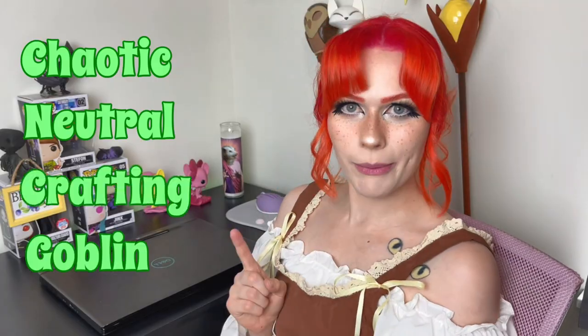That's me — a chaotic neutral crafting goblin. So I'll be titling crafting videos like this in the future: Chaotic Cosplay Crafting Corner. I'm wanting to post cosplay tutorials not only to educate, but also to entertain. Whether you're a newbie to cosplay or a well-seasoned veteran, welcome. Please subscribe down below and stay a while.